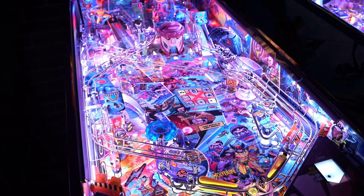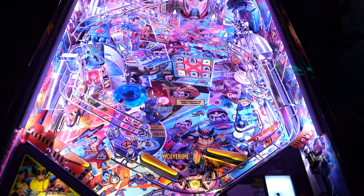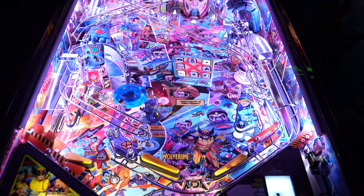Next, let's talk about shots and layout, because Jack Danger designed this game to be very unique. Tip of the cap to him — he keeps pinball interesting and tries to innovate as much as possible. Over years and years of pinball, designs can get stale and stagnant, but he keeps trying to reinvent the wheel, keeping pinball weird as he likes to say, and I think he's doing a good job of it.